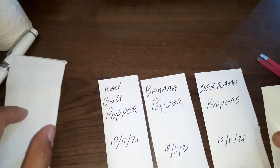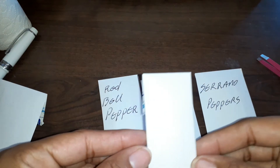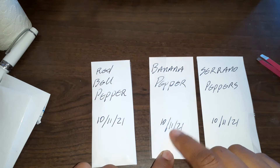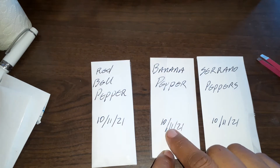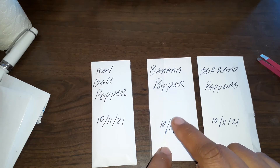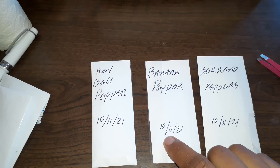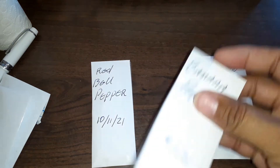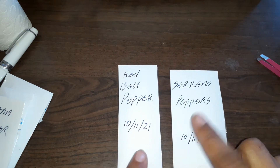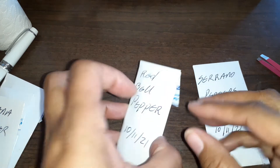This one is empty, this one is empty, these three — this one is empty. I looked at the banana pepper seeds and found out all of them were black, so none of them were viable. I'm going to take this one out. The only viable ones I had left were these two.